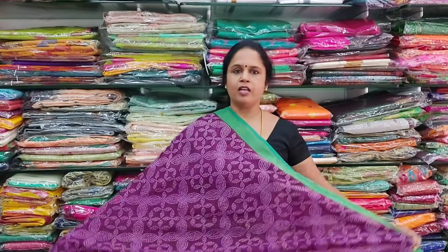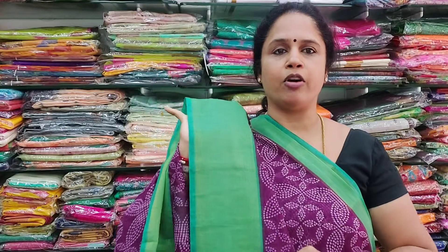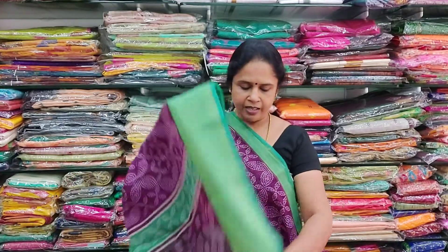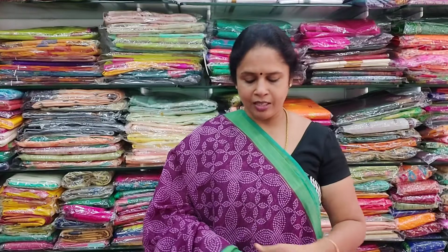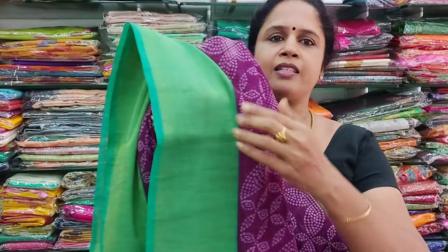The first colour is a dark purple-green. It has a small green colour saree border on the sides. This is called a semi chanderi cotton saree — soft, lightweight, and easy to maintain. It comes with a contrast blouse with a print border. You can also wear a plain contrast green colour blouse. This is how the saree looks — with a beautiful print and border.